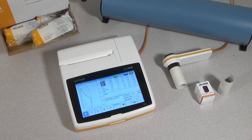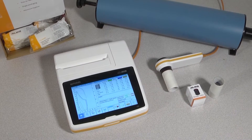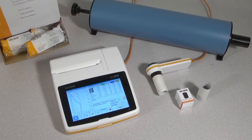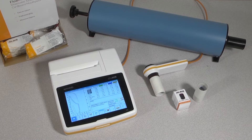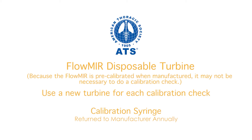To do the calibration check, you will need the MIR SpiroLab spirometer, an MIR reusable turbine or the Flomir disposable turbine, and a 3-liter calibration syringe. The American Thoracic Society recommends that when using a disposable turbine, you use a new one for each calibration check. Remember that the calibration syringe needs to be sent back to its manufacturer once a year to be checked and recalibrated for accuracy.